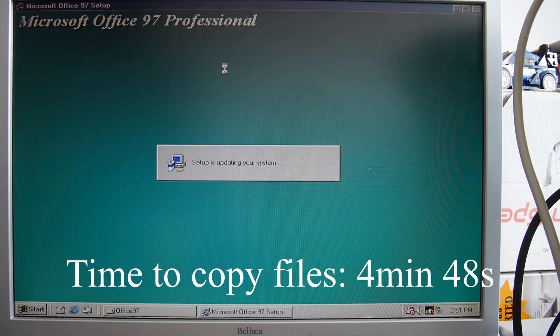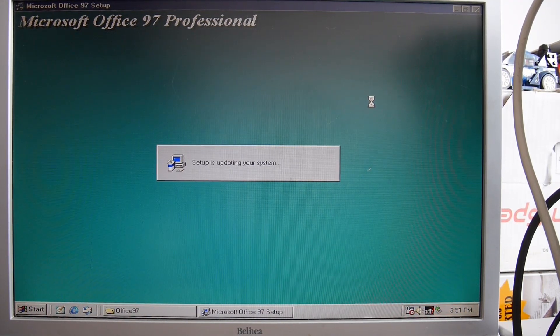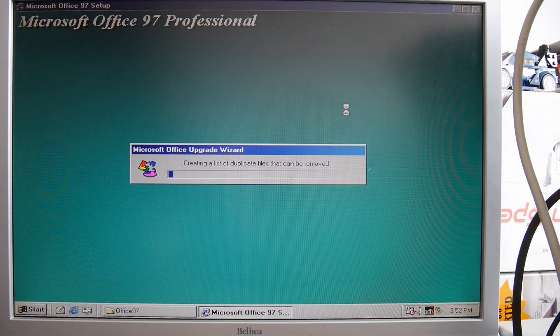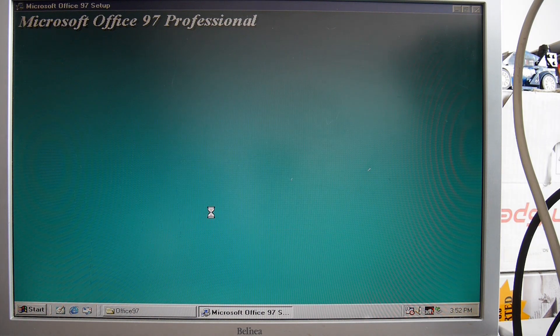It said something like 'we worked hard to improve Microsoft Office and integrate it with the internet' — or to make it work with the internet. We have to restart. Oh, it's cleaning up after itself. 'If you have a modem you can now click the online registration button.' No thanks.